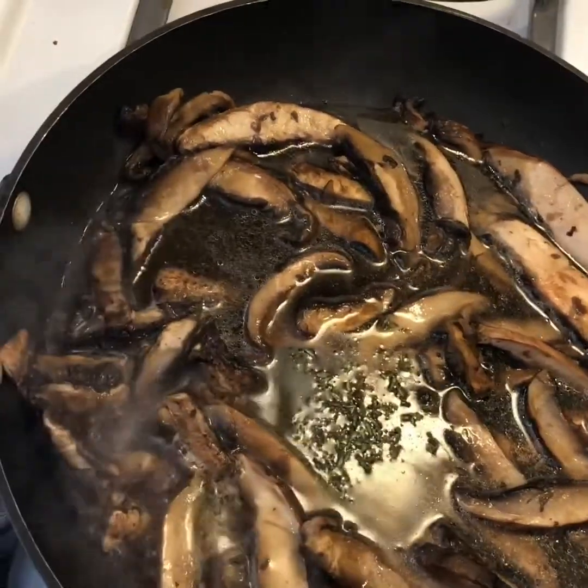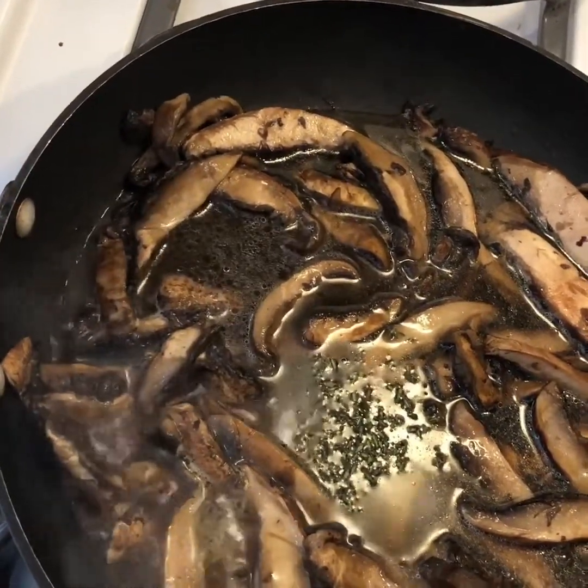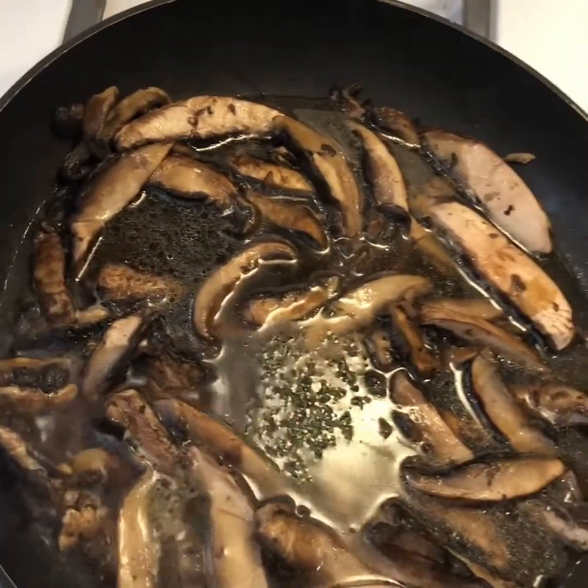The next step is to bring this mixture to a boil, then reduce to a simmer for about five minutes.